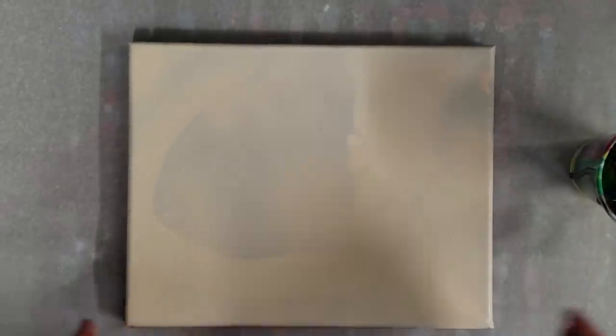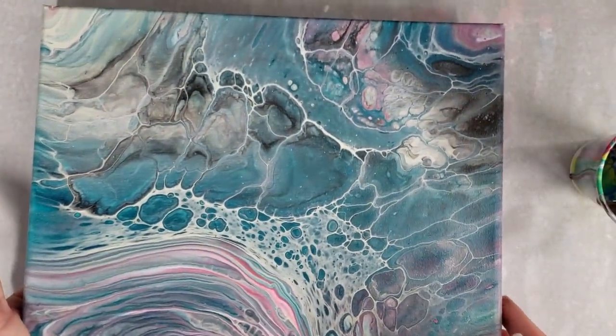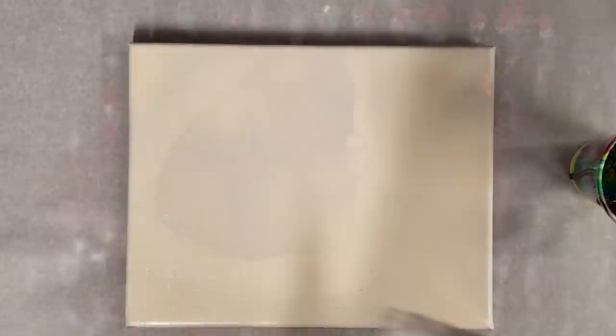Hey guys, mixed media girl here. I've been having some fun recently combining techniques. I'll show you one here — this is a flip cup that I did and I wasn't really happy with this corner, so I did a tree ring on it and now I friggin love it. So I thought I'd do a video on it.